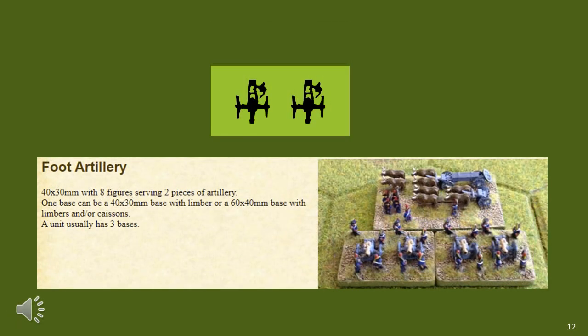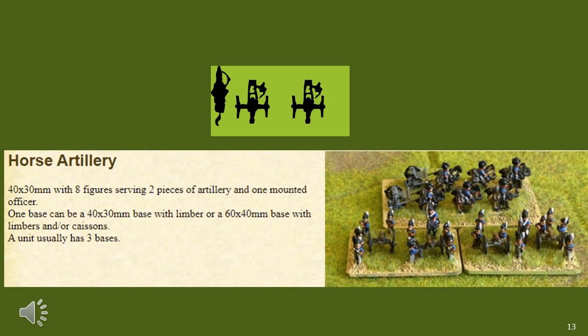The standard artillery base is 3cm deep and 4cm wide. It normally uses 2 artillery pieces to give the element sufficient impact. For myself, I stay with a standard 2cm deep base, which seems more than adequate. For horse artillery, I base it the same way but try to place a mounted crewman on the base to indicate it's horse artillery. I also paint the gun bronze rather than iron — though with 6mm, that's a little harder to see than with 15mm.